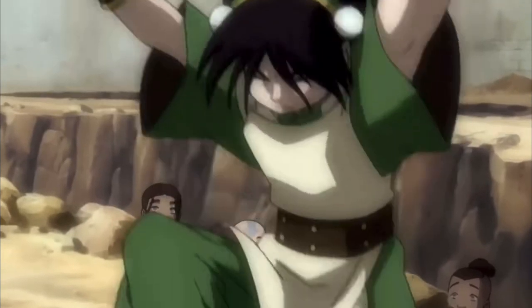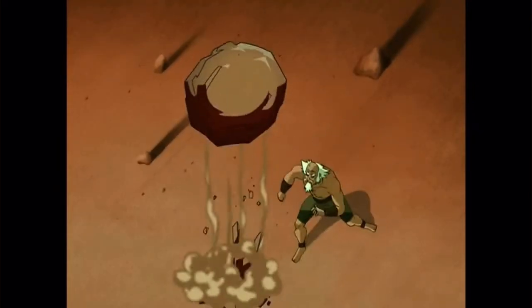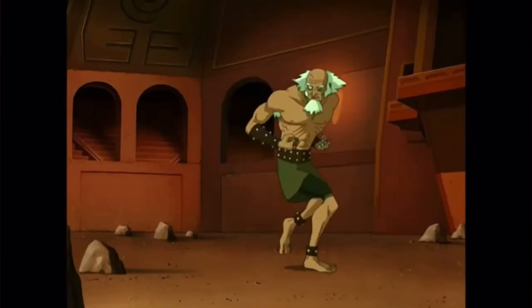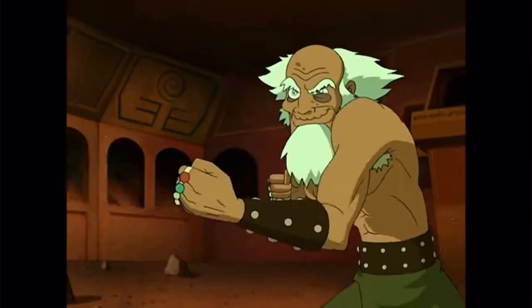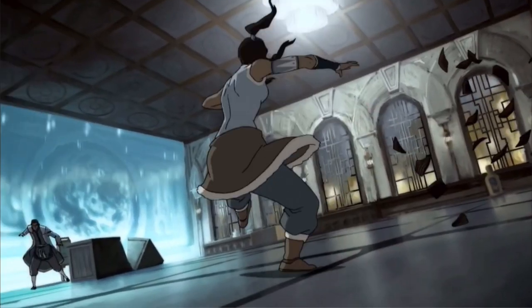Let's play a little game. Say you were born in the Earth Kingdom — if the last number of your like on this video is a one, four, or seven, you're just a normal earth bender. If it's a two, five, or eight, you're a non-bender. If it's a three, six, or nine, you're a metal bender. And if it's a zero, you get to bend lava. Let me know what you got in the comments.